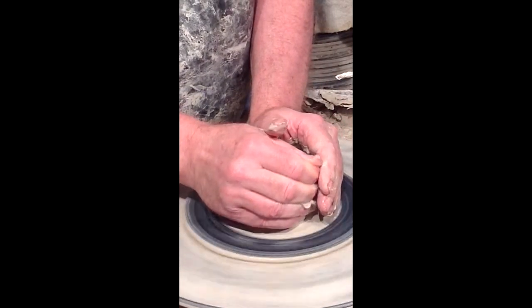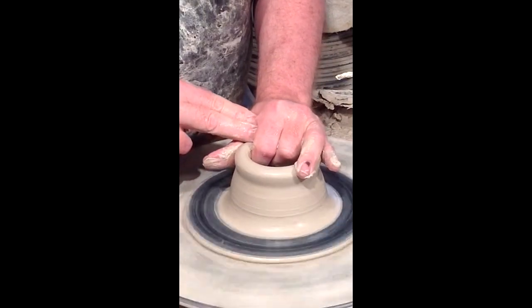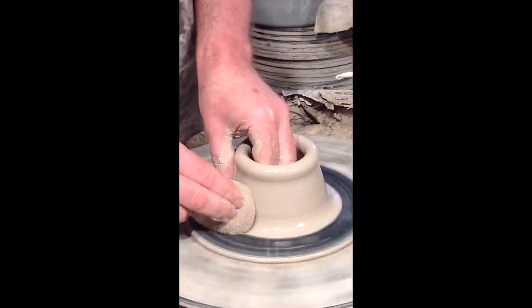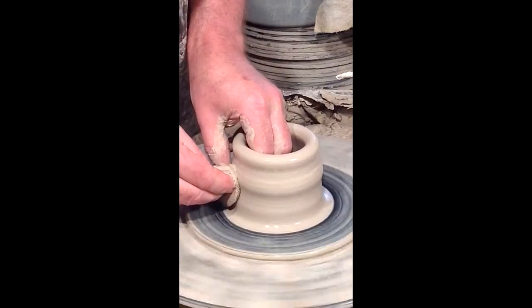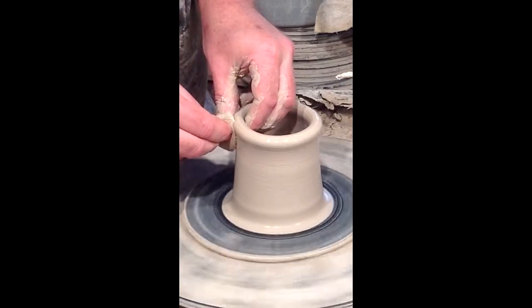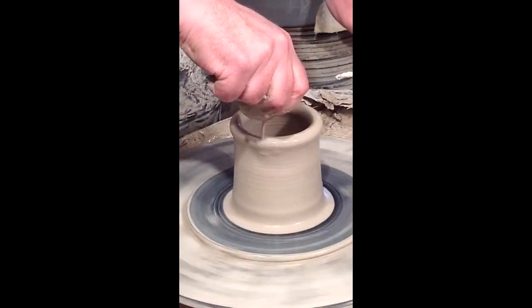Then I collar in because I want to go up, and level it. From there I'm squeezing and raising — there's a lot of clay at the bottom, so I reach down and use a sponge. I press in against my inner hand and raise slowly up to the top, then gently let go. These are called pulls.